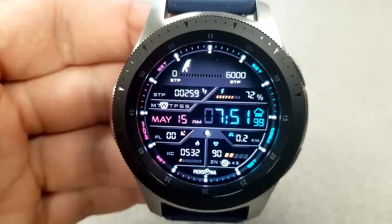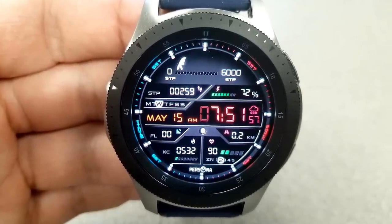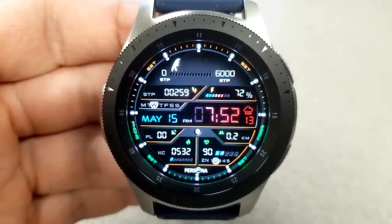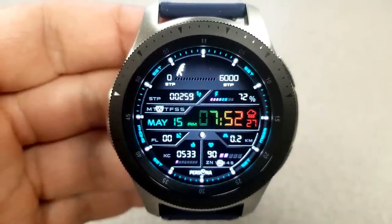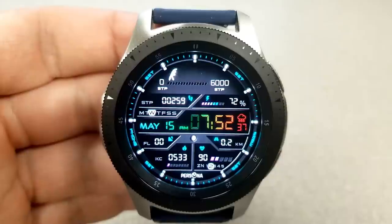A double tap just underneath your step progress indicator near the top changes the colors of those graphical bars for your other measurements. For display features, you have a ton of information: your calories burnt, your heart rate, your floors climbed, and your distance moved — all shown in the bottom half. Above that digital time panel in the center, you have your step count and your day of the week indicator.